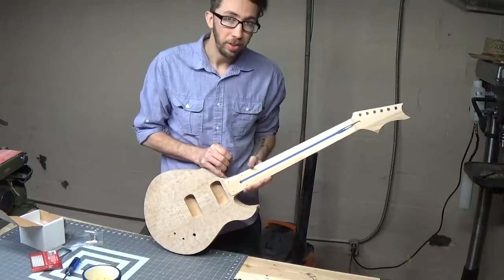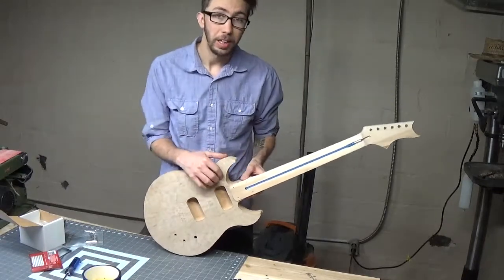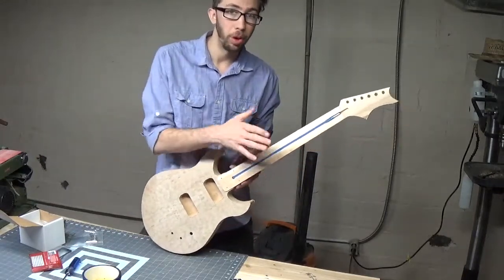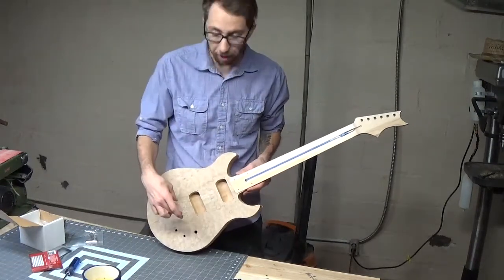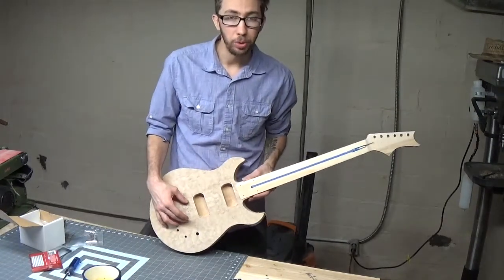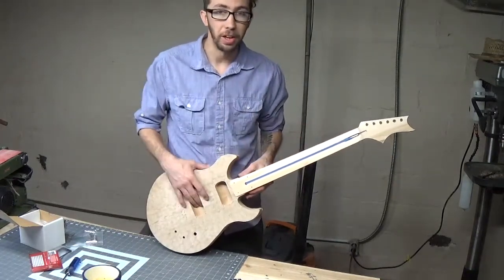I'm finished with the headstock and I have the neck mounted to the body. Now what we're going to do is get the placement for our fretboard onto our neck. We're going to have to attach the bridge and then measure from the cutoff point of the bridge to the cutoff point of the nut.